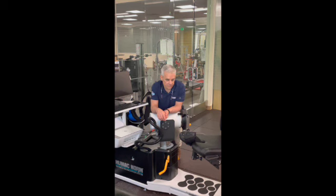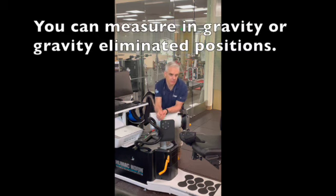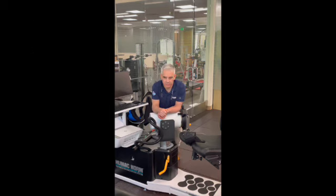Some joints have multiple directions — for the shoulder, there's extension, flexion, abduction, and adduction — so you can pick the different planes you want to test. The easiest way to learn the machine is to use it.